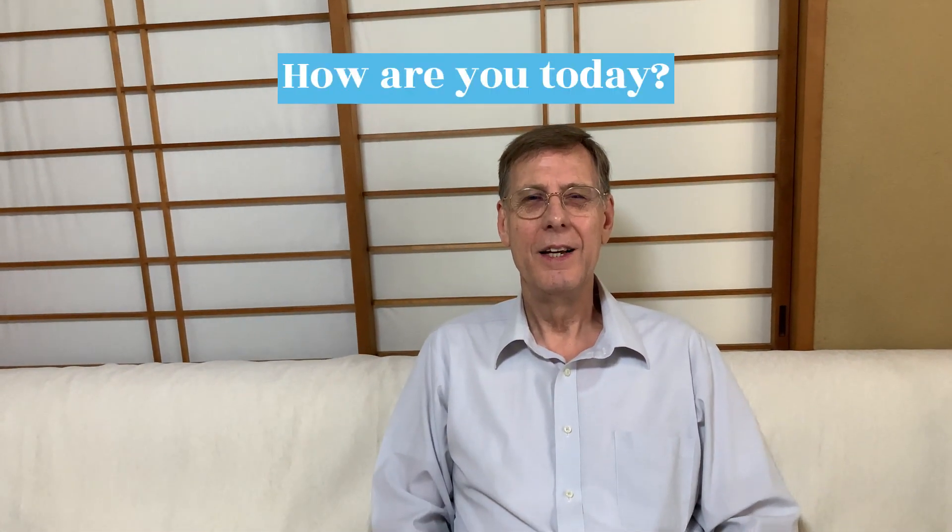Hello, everyone. How are you today? I am fine.